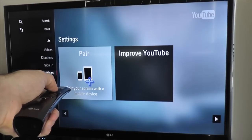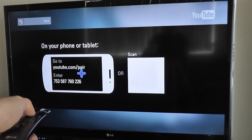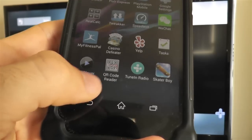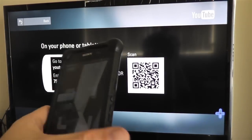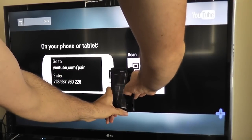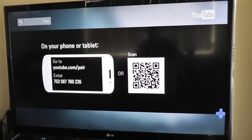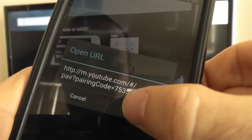A QR code should appear. Go to your phone and open your QR code app — any QR code reader will do. Take your QR code app and snap a picture of that QR code on your screen. Once you snap this picture, you should have an OpenURL message. Click OK.